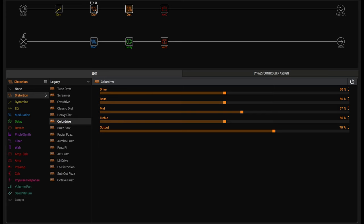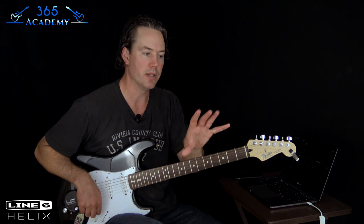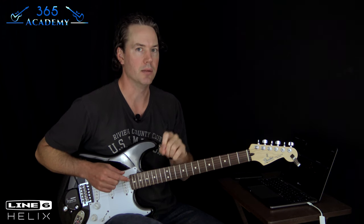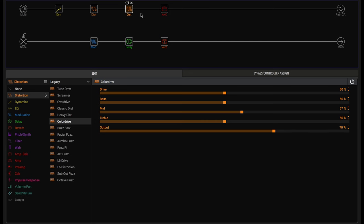I'm going to show you a screenshot of what I've got going on in my Helix — this is the HX Edit software. I'm using what David Gilmour used. His distortion pedal was a Big Muff — this is the Electro-Harmonix Big Muff model. After the Big Muff in his signal chain, he used an overdrive pedal — the Colorsound overdrive. That's used to tame some of the shrillness of the Big Muff, and it usually comes after the Big Muff. And then we have the amp.